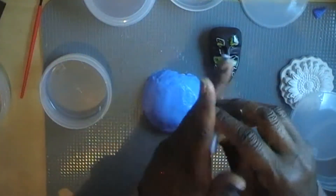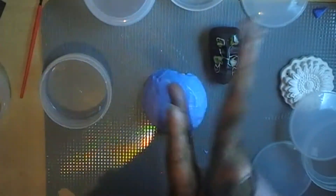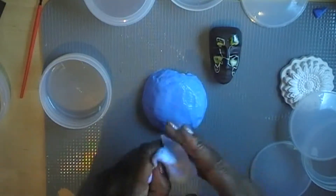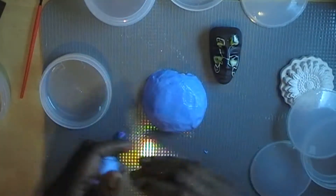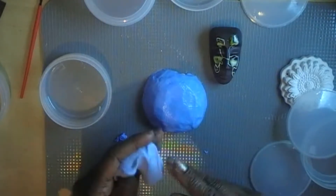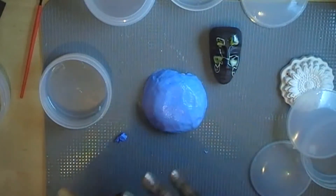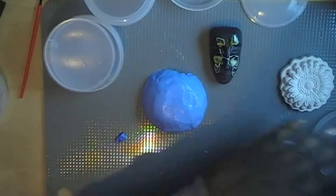I'm going to mix the rest of that with it. Give it a good mix. I think this is the bit that makes it set - the blue. I'm not sure that we might not have enough of the blue, but let's just see. The containers they come in make really good storage containers. I've been using them for beads.